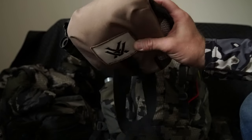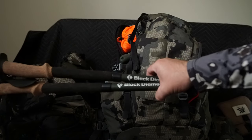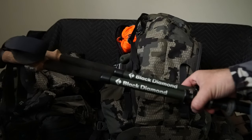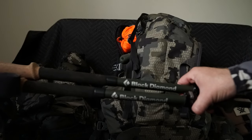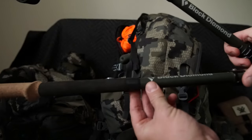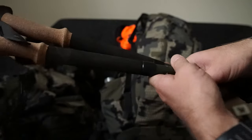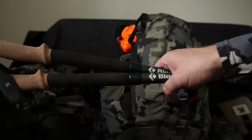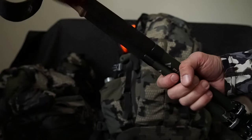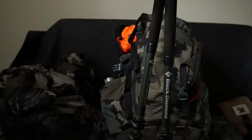Another item I carry, especially if you tag out, are the Black Diamond Carbon Corks — pretty light, much lighter than aluminum, and extremely heavy-duty carbon fiber. I think they weigh about a pound to a pound and a half together. I also wrap about 10 feet of electrical tape on each one, just to have some on hand in case I need to tape up the tent, sleeping pad, or anything else. The electrical tape weighs basically nothing but it's good to have just in case.